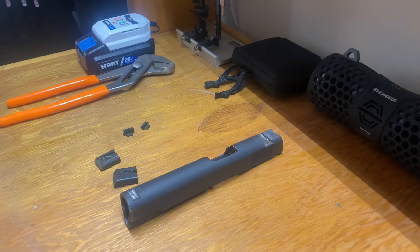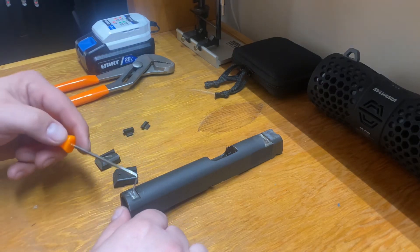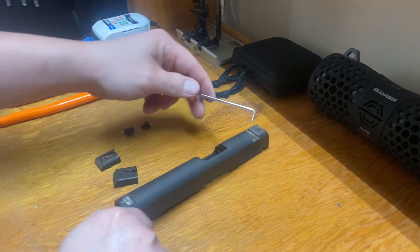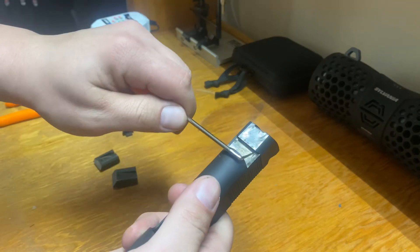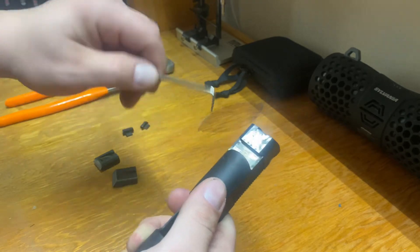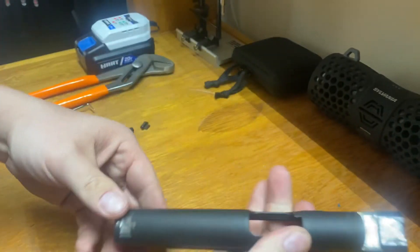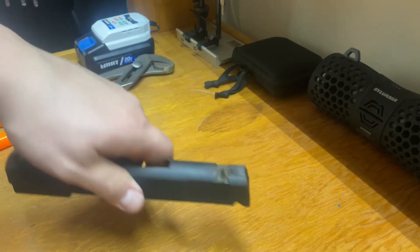Something you should do before you go and try to push these sights in: you want to take a pick like this and dig into the dovetail and make sure there's no grit, no rust, anything in there — just get all that out. Make sure you do that to both of them, front and rear. Because if you have a burr or something down in that dovetail, it's not going to push in. Make sure you clean your dovetails and then you should be good to go.